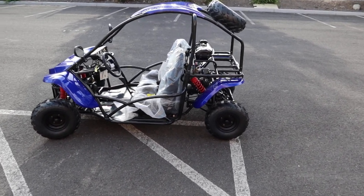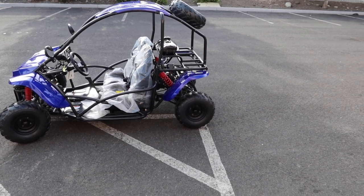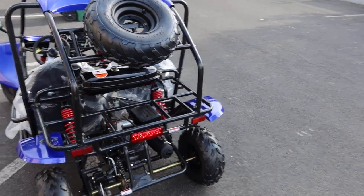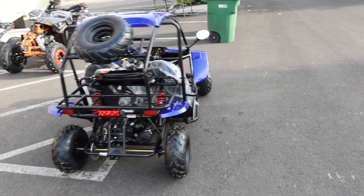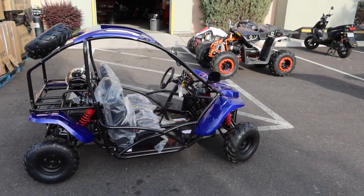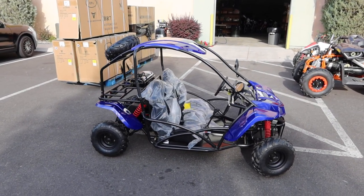Welcome back to the channel, ScooterATVsales.com. I have in front of me the T-Rex 125 kids go-kart — 125cc fully automatic with reverse. This is the Tao Tao T-Rex 125, supplied by both Apollo and Tao Tao. This color is called blue but it actually has hints of purple in it.